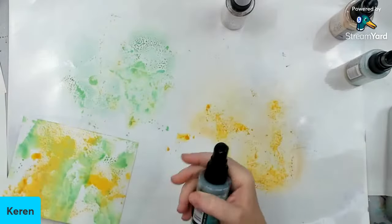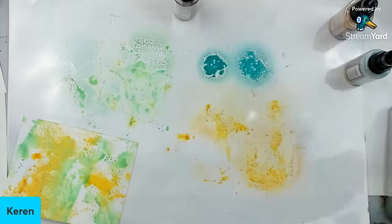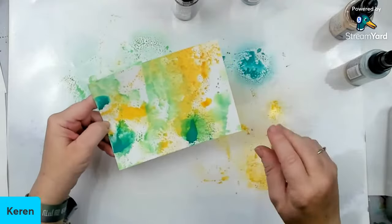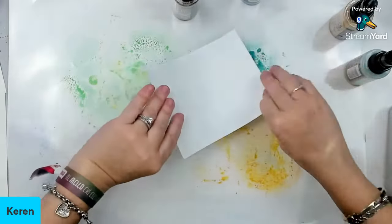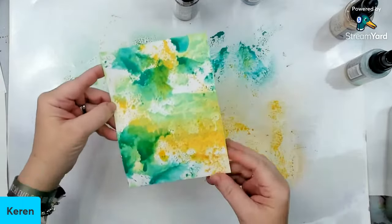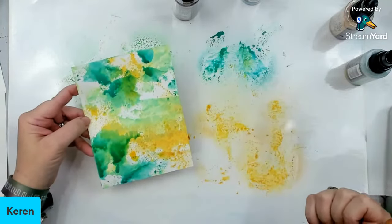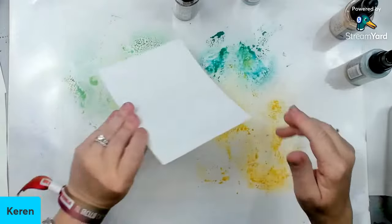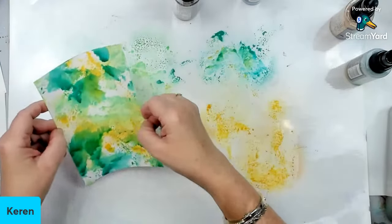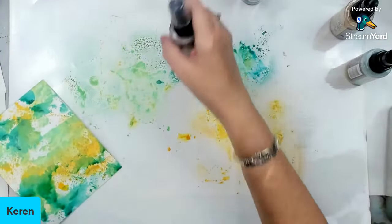Now we're going to add some of this peacock feathers color. I like these colors together because they create a patina effect. I'm going to add a little bit of this color. I think it is working better on the Bristol paper — so if you're making notes, you want the paper to be a little bit smoother. Tiffany just made a video about papers and the difference in how they can be used for certain mediums. She compared Bristol with watercolor paper, so it does make a difference whatever paper you use.